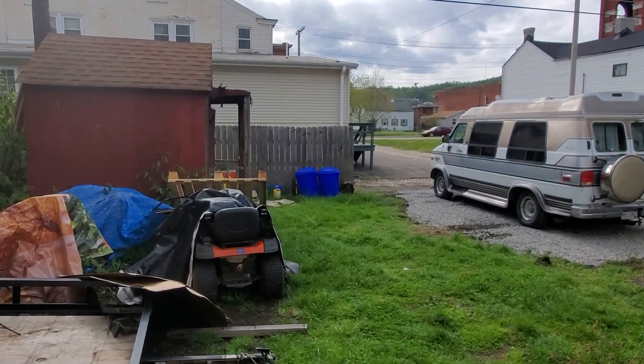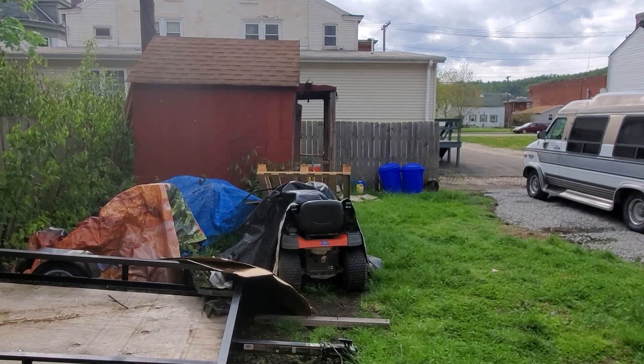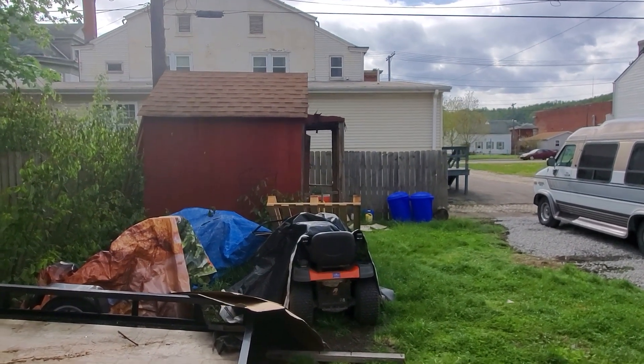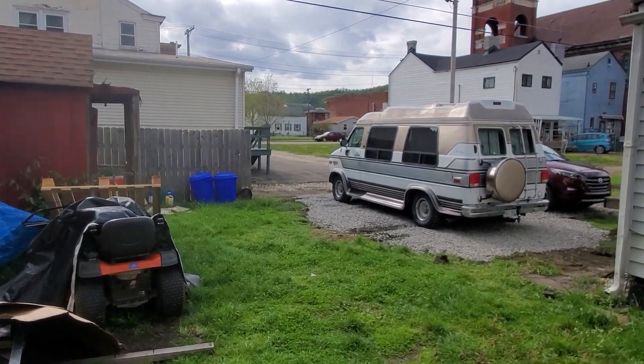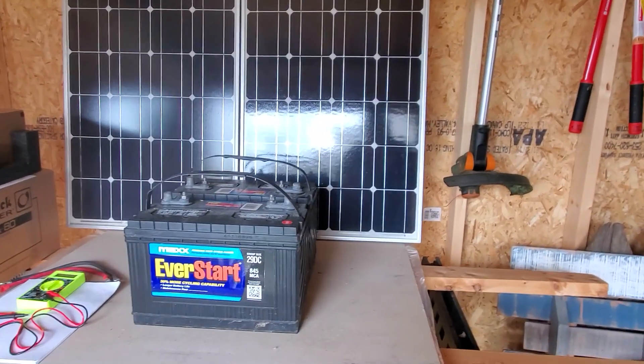All this stuff back here is going to become gravel — parking for the trailer, the van, the lawn tractor. That shed's going away. All kinds of work is gonna be happening around here pretty soon. That's phase one. But what I wanted to talk about was batteries and inverters.